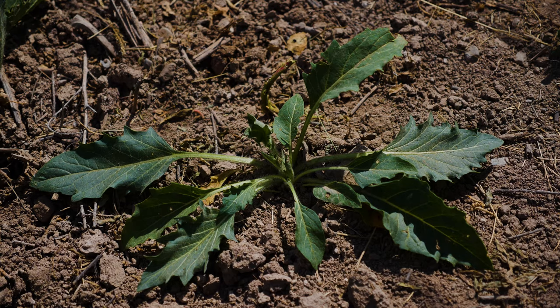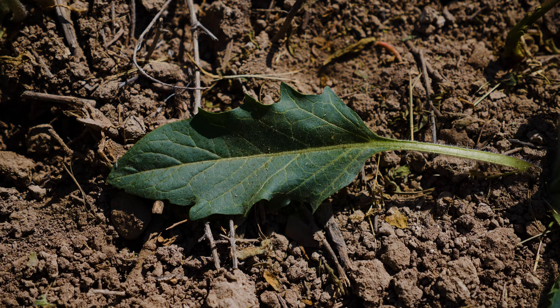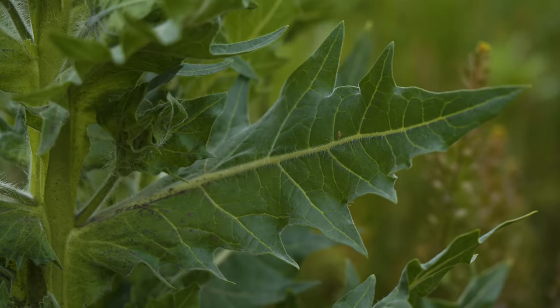Rosette leaves are up to eight inches long and up to six inches wide and have noticeable leaf stalks. They're grayish-green, coarsely-toothed with shallowly lobed margins, and have a creamy white mid-vein.